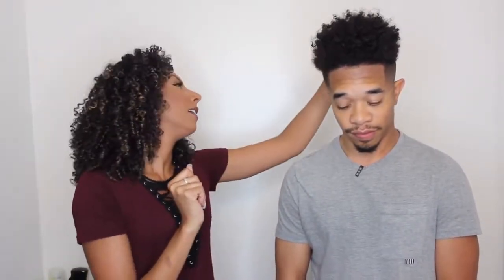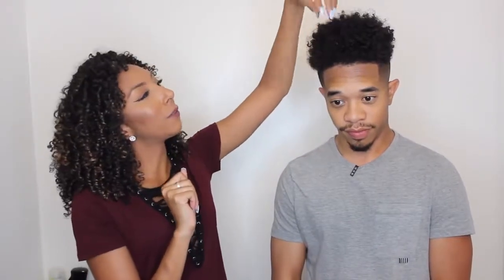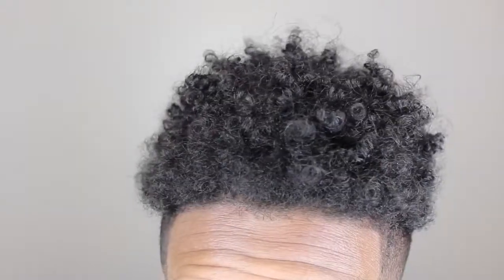He woke up like this, but his curls are definitely thicker than mine — a tighter curl pattern. I'd say his curl type is probably around 3c. His curls are more defined in the front and less in the back, but wait until you guys see his routine — they're going to look amazing. Let's get him in the shower.